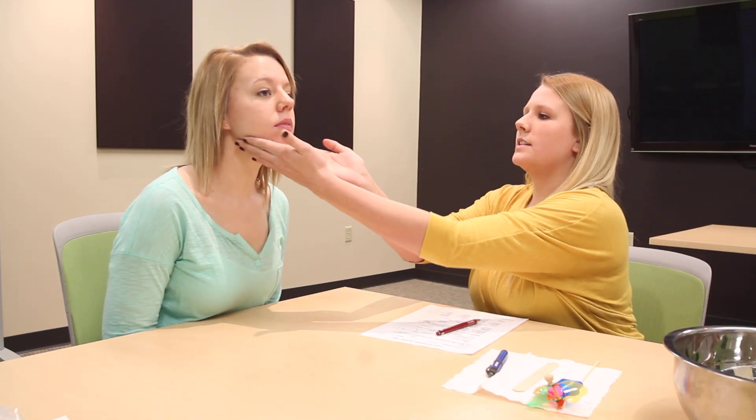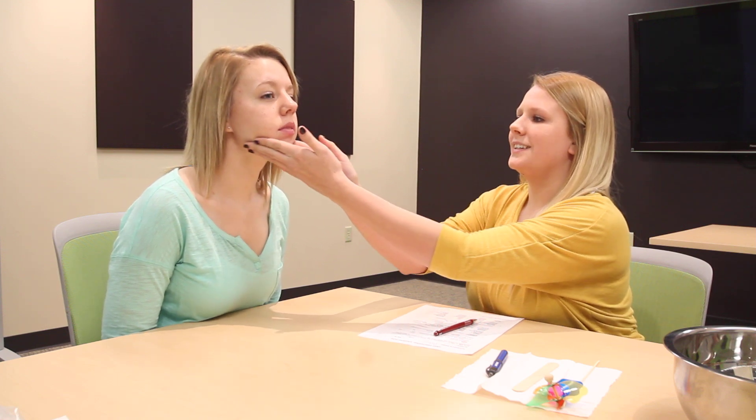Can you look straight forward for me? We're just going to check your jaw, make sure it's nice and even. Everything feels really good.